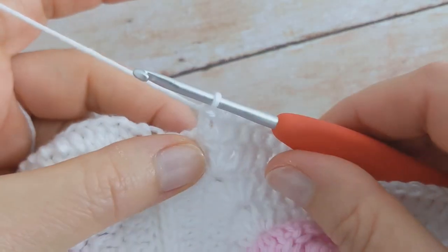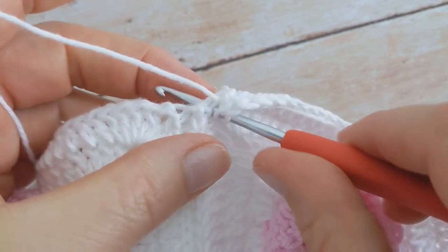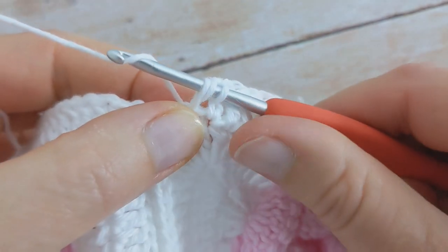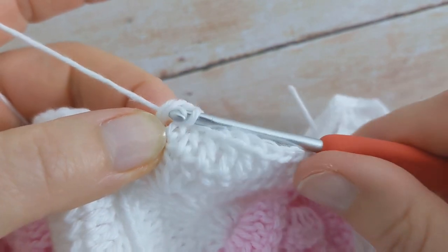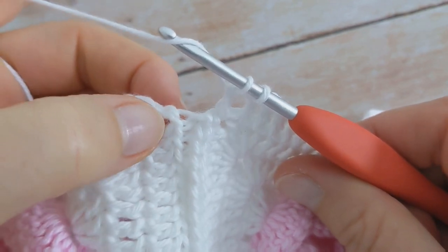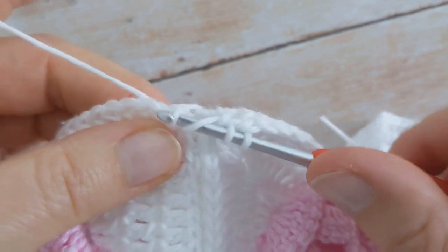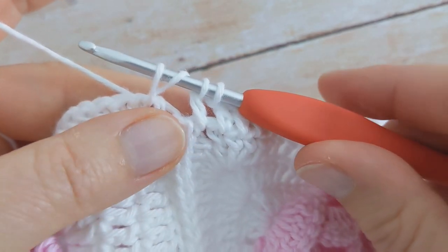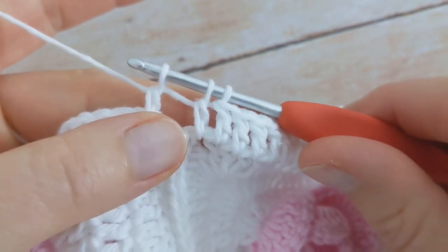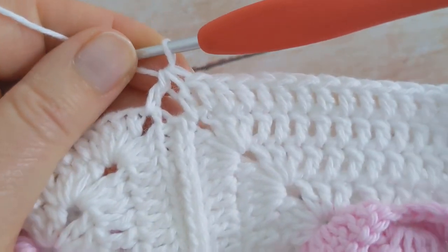We're going to work one double crochet two together over this seam. To make the double crochet two together: yarn over hook, insert your hook into that first chain two space, and pull up a loop — you'll have three loops on your hook. Yarn over and pull through two loops — you'll have two loops on your hook. Then yarn over, insert your hook into the next chain two space, yarn over and pull through two loops — you'll have three loops on your hook — then yarn over and pull through all three loops. And there's the double crochet two together.